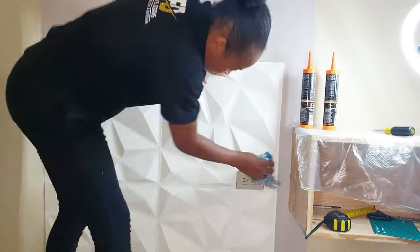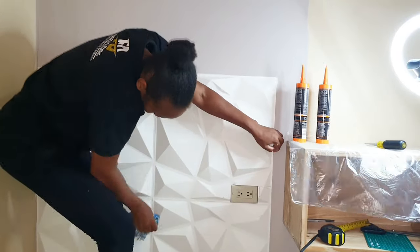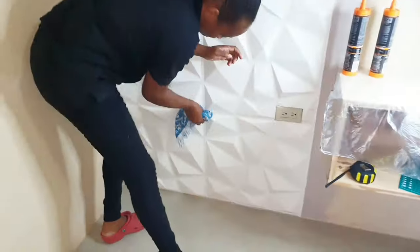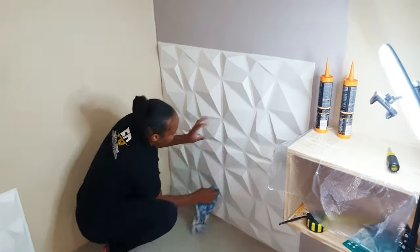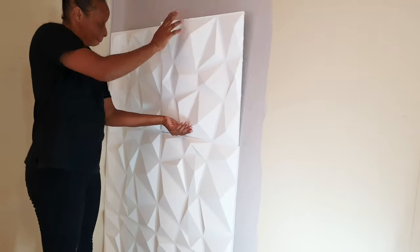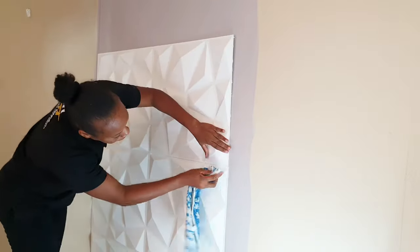I must say I was a bit disappointed when I first saw these tiles — just by looking at them and touching them, I was thinking they are not as sturdy. But after starting to use them, I realized they are extremely sturdy. And the finishing, guys, you have to stick around to see it — the finishing is extremely beautiful.